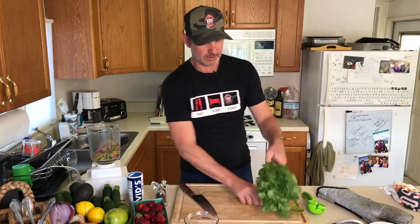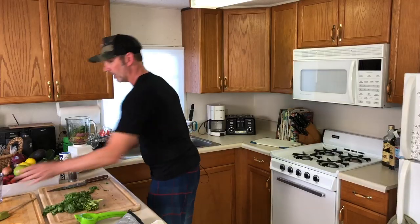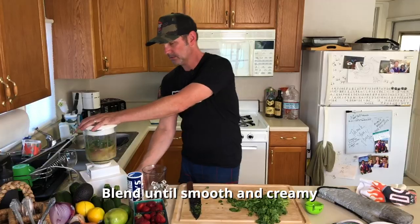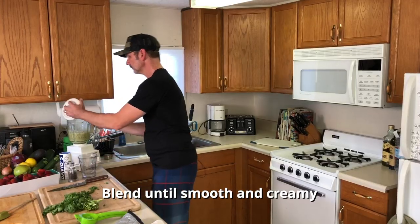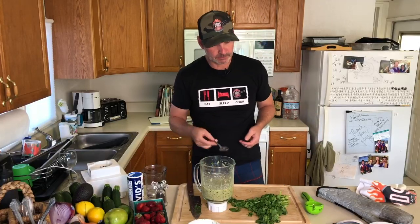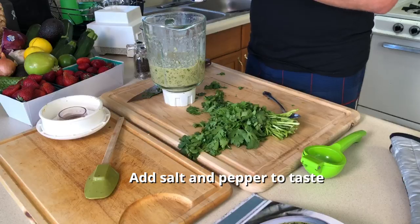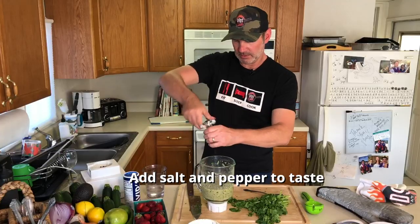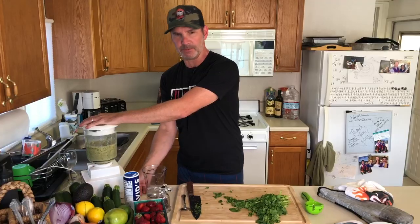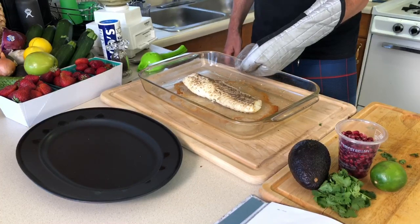Add a little cilantro — about a quarter of a cup. Add a little water. Let's try that out — oh man, that's good! Add some kosher salt and pepper in there. Mix that up. Look at that fish — oh god, that looks good!